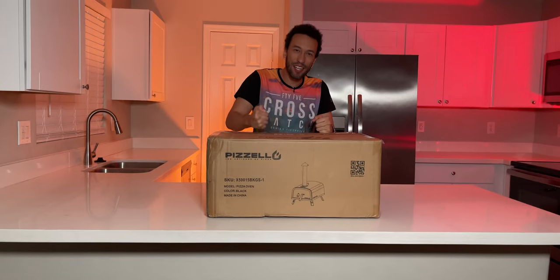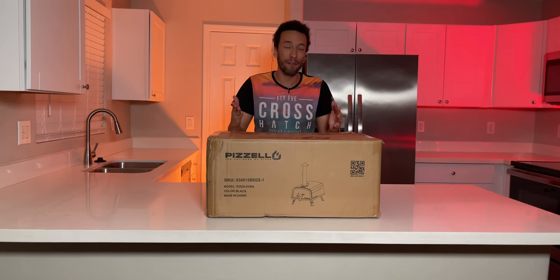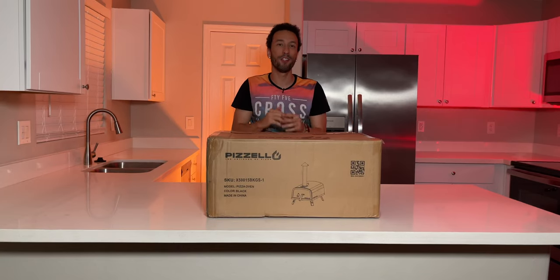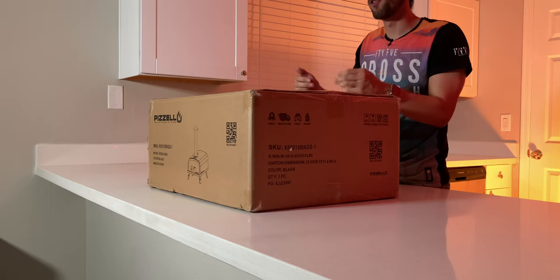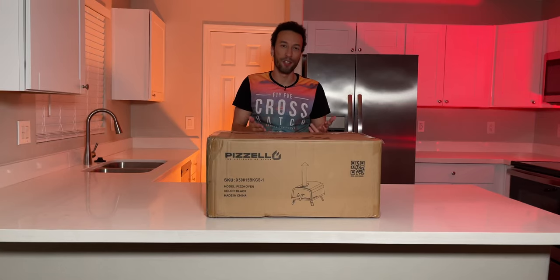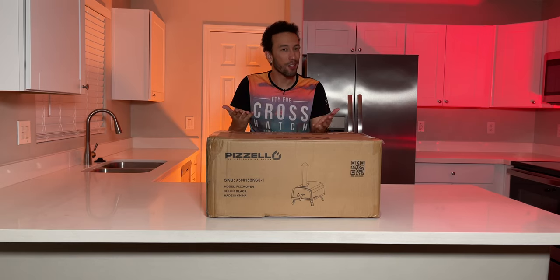This is a 16-inch pizza oven and it's actually fairly heavy, coming in at about 55 pounds — this box is pretty substantial. This oven can reach a temperature of 752 degrees Fahrenheit or 400 degrees Celsius in about 20 minutes, so you'll be ready to make an authentic Neapolitan pie in 60 seconds flat. You're also able to adjust the temperature for a slower, longer bake if you want to make something like a New York style pizza.